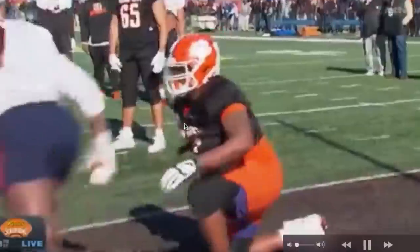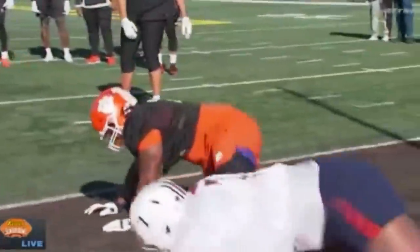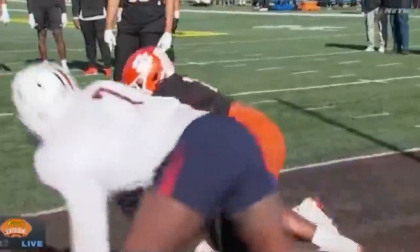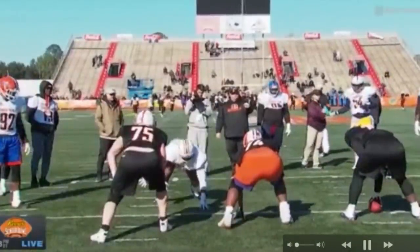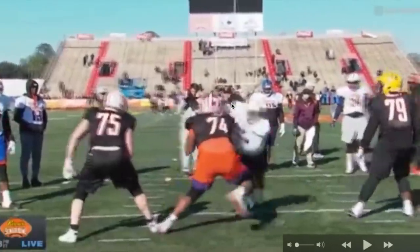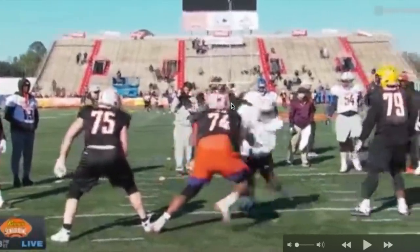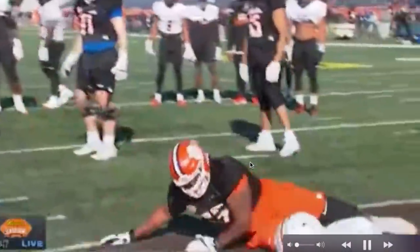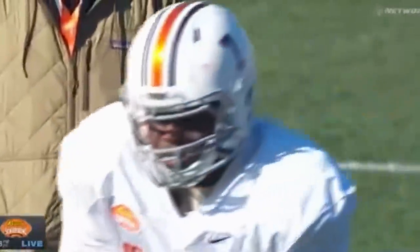This is an Auburn guy — Marlon Davidson. I think he tied in sacks with Derrick Brown there at Auburn. He's just out-athleting this guy. He started on your left side, crossed your face — boom boom boom — and defeated the hands. Now, pay attention to how that right hand came over. Young pass rushers: when you're swimming, you're not just putting your arm over the other side. You want to defeat those hands — swim with authority, swim like you're taking lunch money.